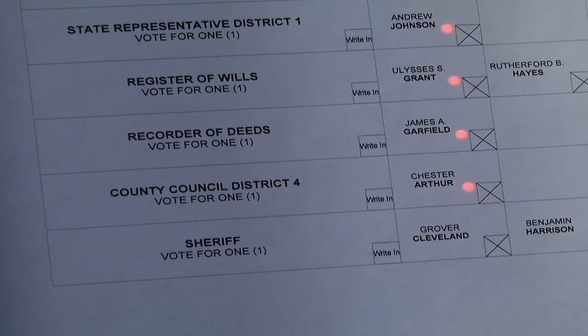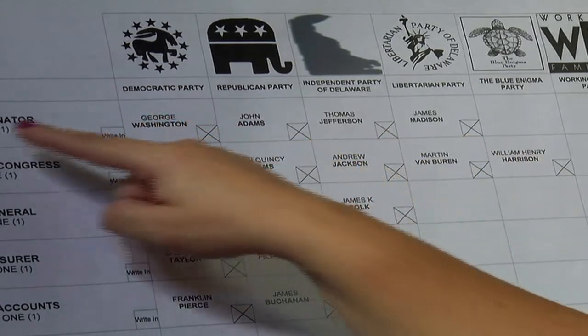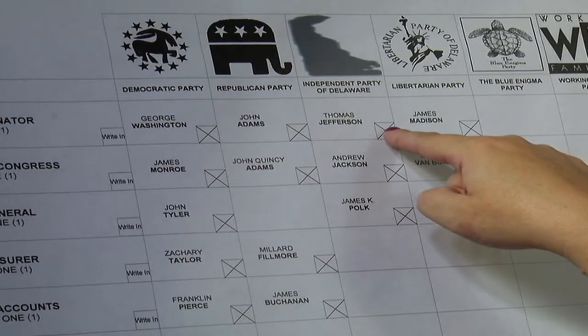To change any of your choices, press the X again. The light next to your first choice will then go out, and you may now make a new choice.